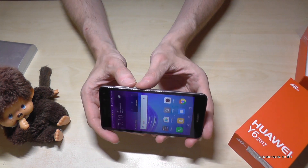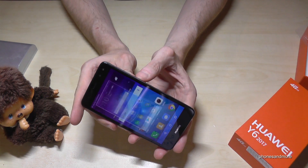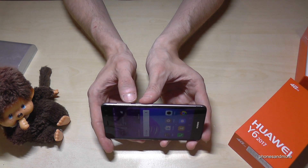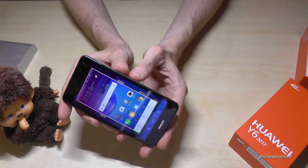One of them is with the power button and the volume down button. If you press these both buttons at the same time, you can take a screenshot. The power button and the volume down button — these are the volume buttons here — press the volume down button and the power button at the same time and you took a screenshot.